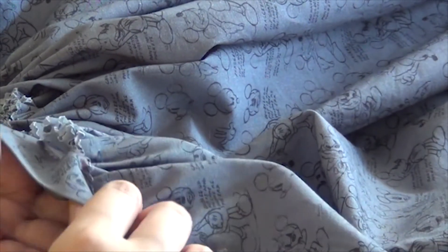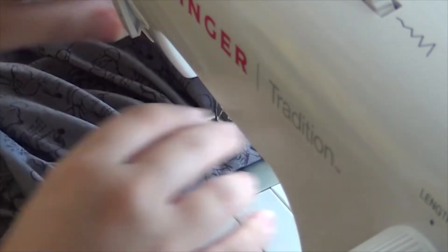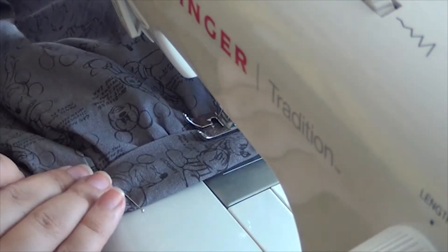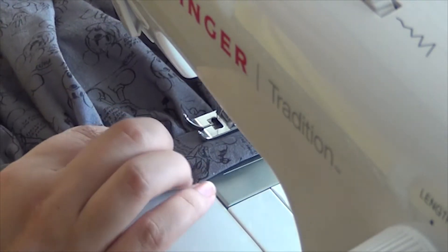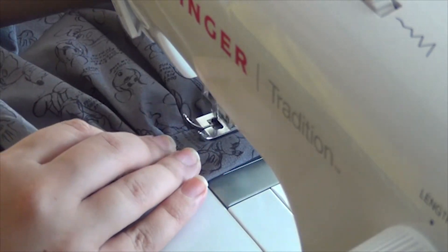Now since you already have your waistband ready, all you need to do is sandwich the gathered skirt in the middle of that kind of bias that you've made with the fabric, and just pin it and then go to the sewing machine. What I did was make a visible stitch — since I have a visible stitch on my bottom hem I chose to match it on my waistband. Since it matches the pattern and the fabric I don't mind it being visible. There are several ways to close a skirt — if you want to learn other ways please just let me know. When it's for cosplay I always choose to do an invisible one by hand and not on my sewing machine.